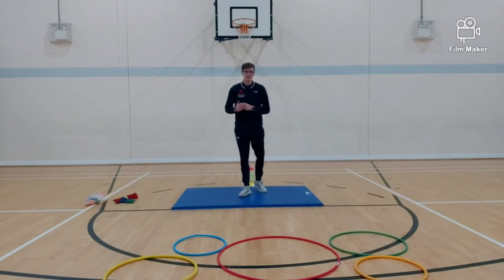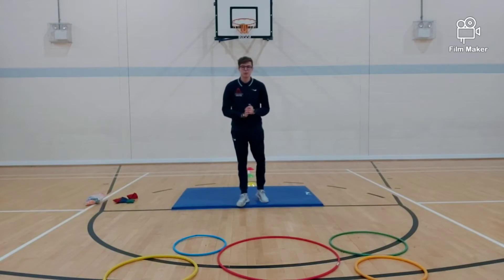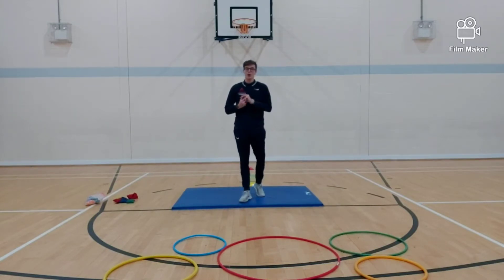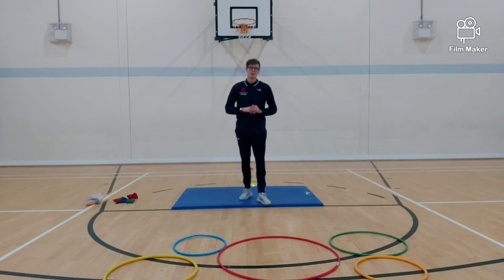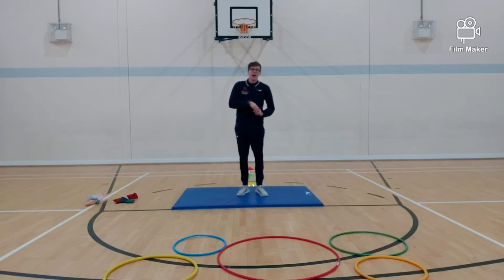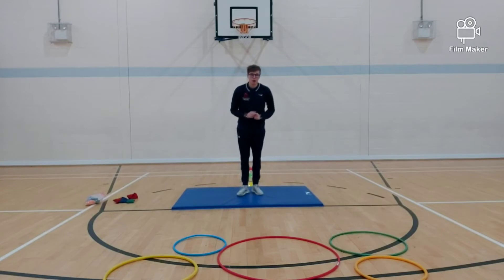So today we are going to do a warm up together and I'm going to give you a small activity that you can do at home. Our warm up to get our heart pumping and ourselves moving — we are going to do the bean game. You can show your parents at home how we do the bean game. Make sure you've got a nice big bit of space, and we're going to start with runner bean.